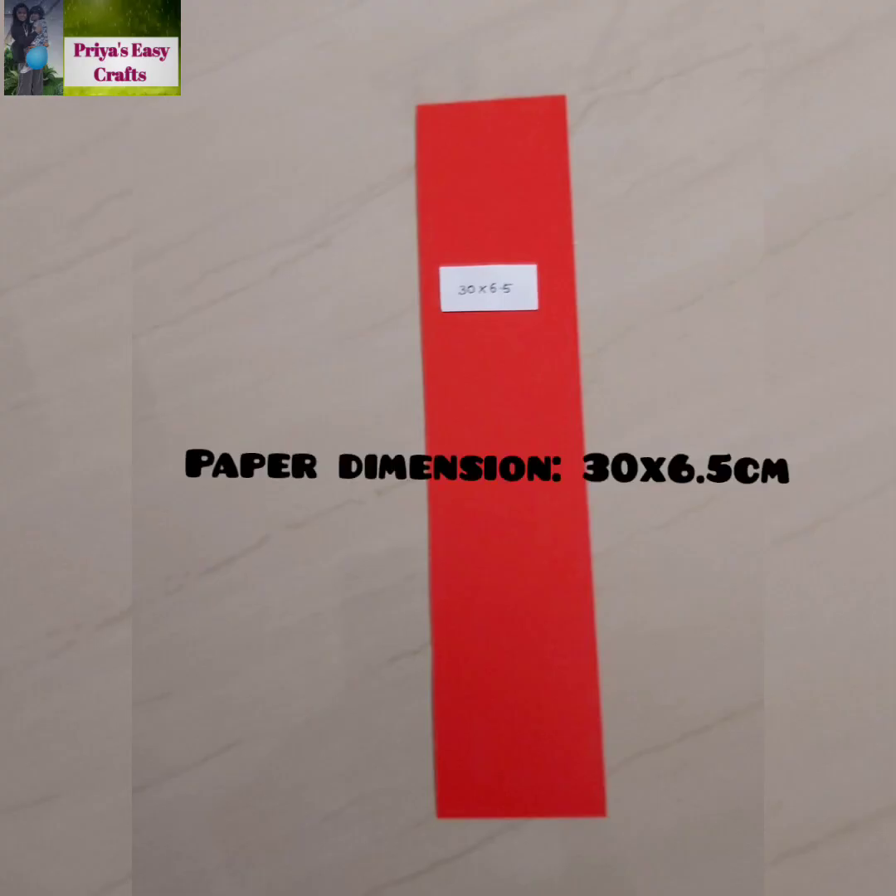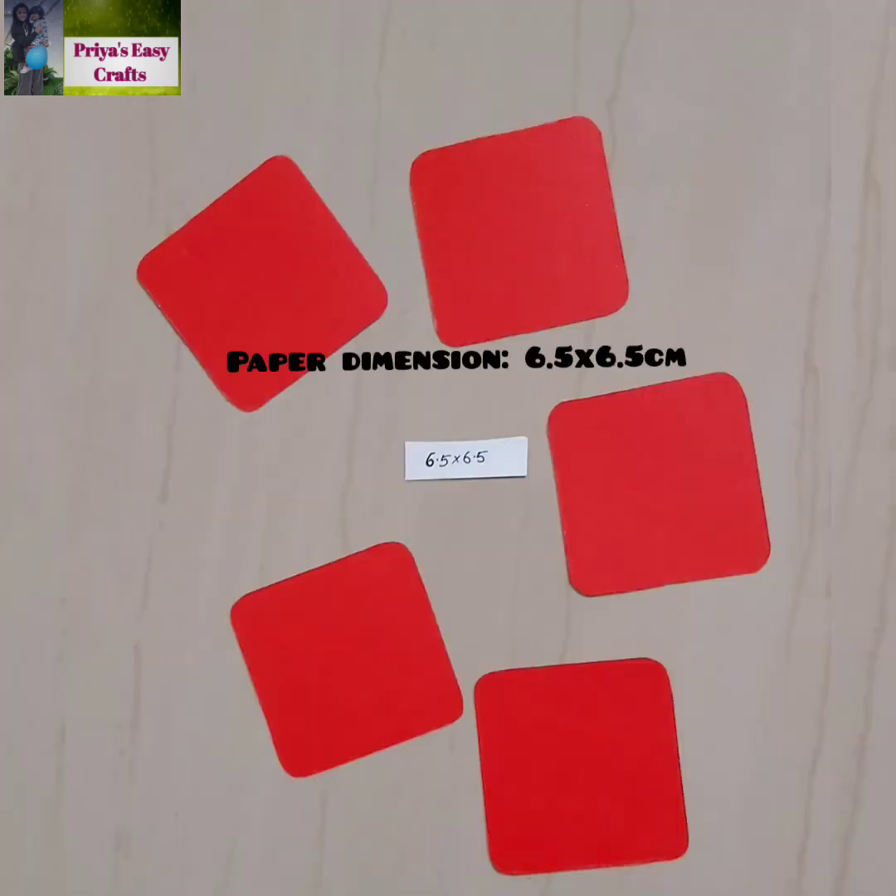Take a thick rectangular sheet having a dimension of 30 by 6.5 centimeters, and five square shape sheets having a dimension of 6.5 centimeters.